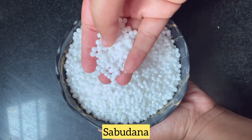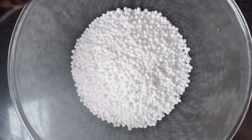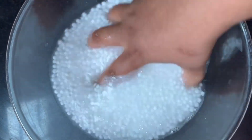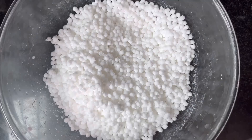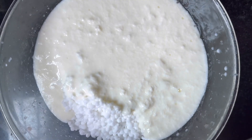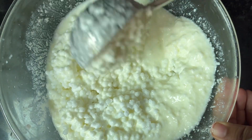First, Javarsi is raw sago. We need to wash it first because it is dirty. If you mix it well, you will remove the starch from the water. We will mix it well for 2 hours so the sago can absorb water.